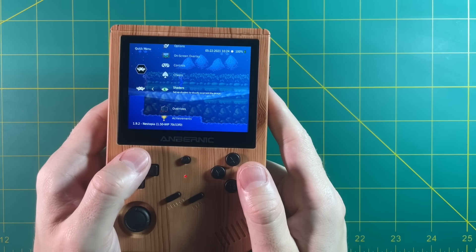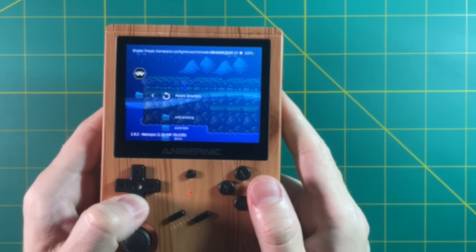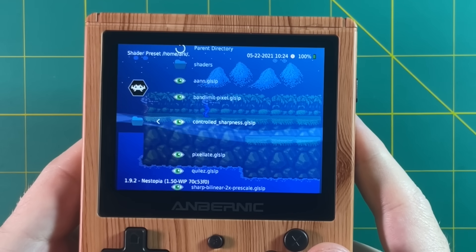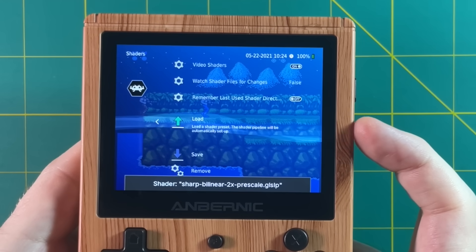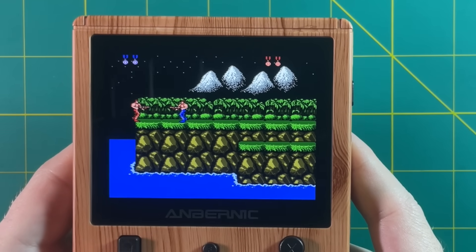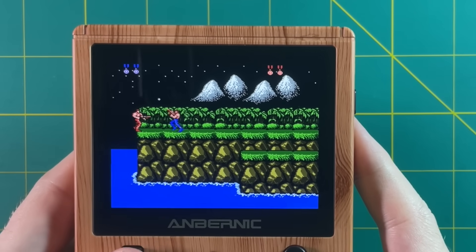Nintendo games look just fine with those black borders. But if you want to take advantage of the whole screen, you're going to want to turn off integer scaling, which is going to cause some pixel distortions in the image. They're really faint and you're probably not going to notice them. But if you want to have a full screen image while still having really nice and balanced pixels, you're going to want to use something called shaders, which is also available in the emulator settings. You just go into the shaders section, load up a shader — I like to use one that's in the interpolation folder called Sharp Bilinear 2x Prescale.